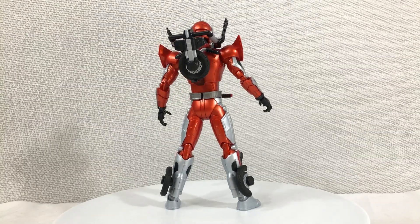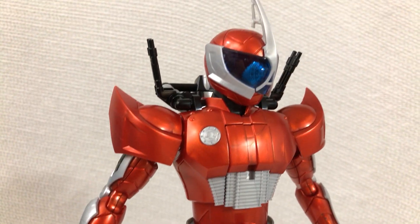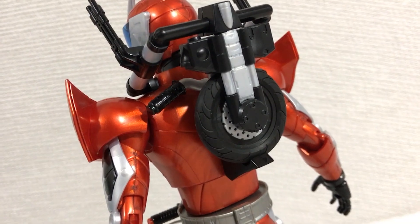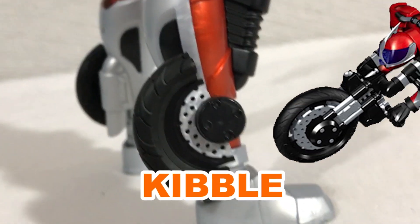The sculpting on this model kit is awesome. Apparently this character, Kamen Rider XL, is a side character in Kamen Rider W. And for a side character, I have to admit he has a really cool design — he looks a lot more mech-y than most Kamen Riders. And that's partly due to the intentional bits of kibble, which in this context means alternate mode bits that are obviously visible.